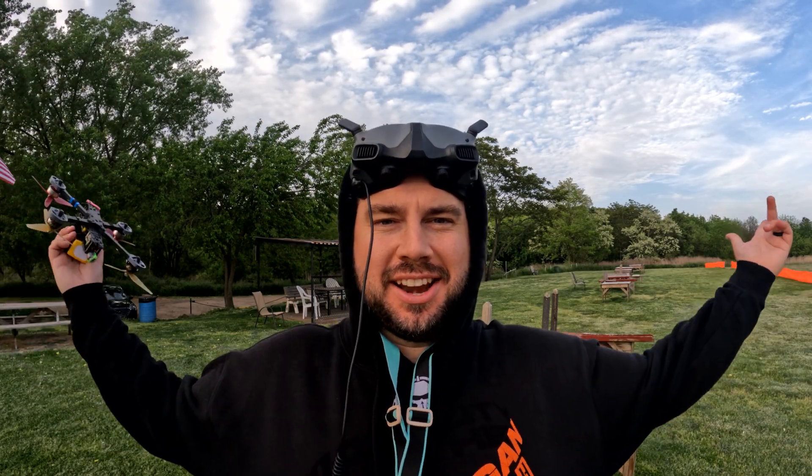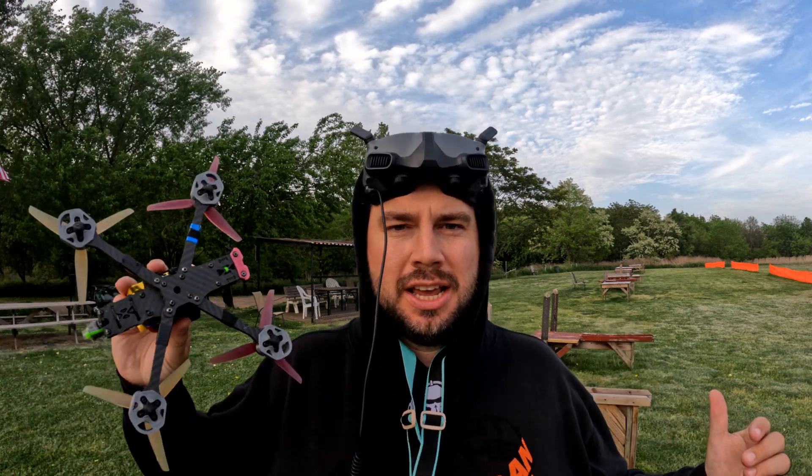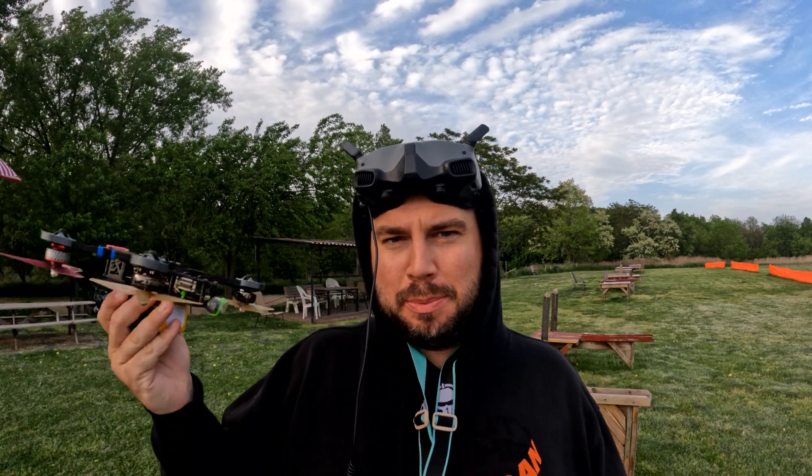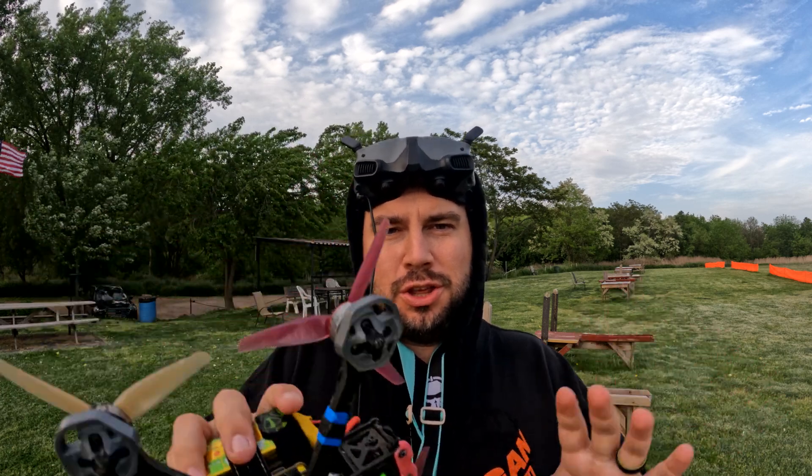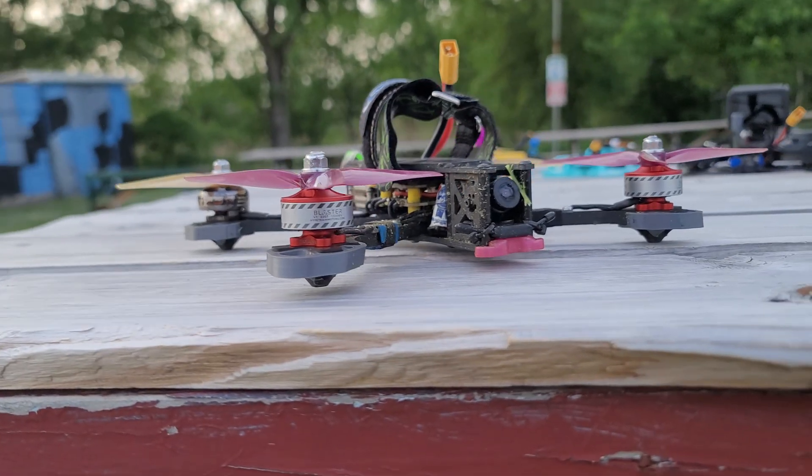Welcome back to another video. We're out here at Staten Island Airfield and today we're going to do some myth busting — not really myth busting, but addressing something a lot of people have asked about. I just wanted to show you that you can run mismatched motors on your quad and it is completely fine.